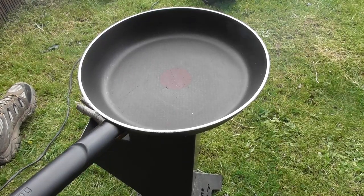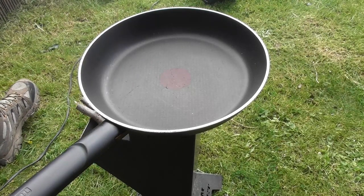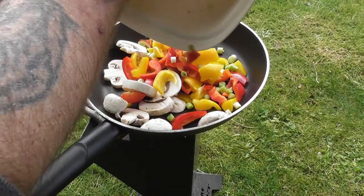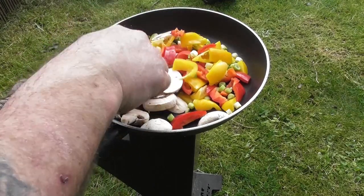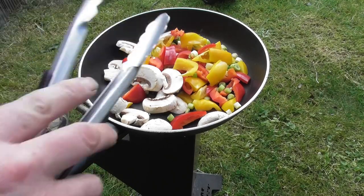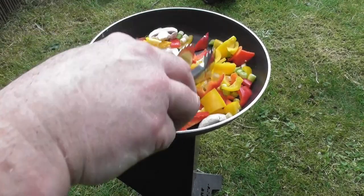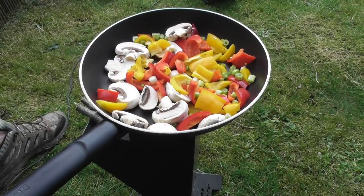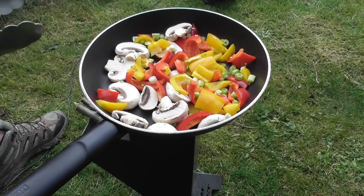I think we'll start off with the vegetarian side of this dish. Some peppers and mushrooms that I've prepared. So you've got red peppers, yellow peppers, red chilli pepper, mushroom, and a spring onion — we'll just give it a nice little toss.